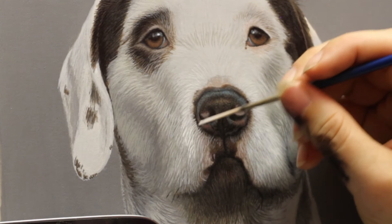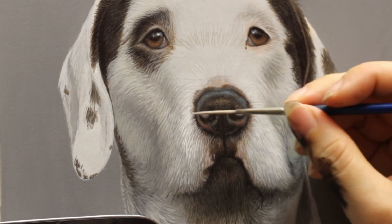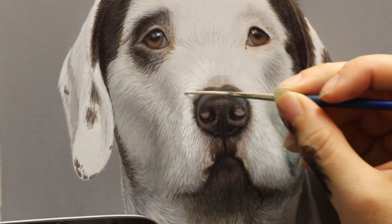Smooth silky hair is nice and shiny because all the hair shafts are going in exactly the same direction. But when it's wiry hair it tends to go in all different directions, so you need to make sure that you can see the individual hairs sort of doing their own thing and criss-crossing each other a lot. You'll see that a lot more when I start working more on the cheekbones.